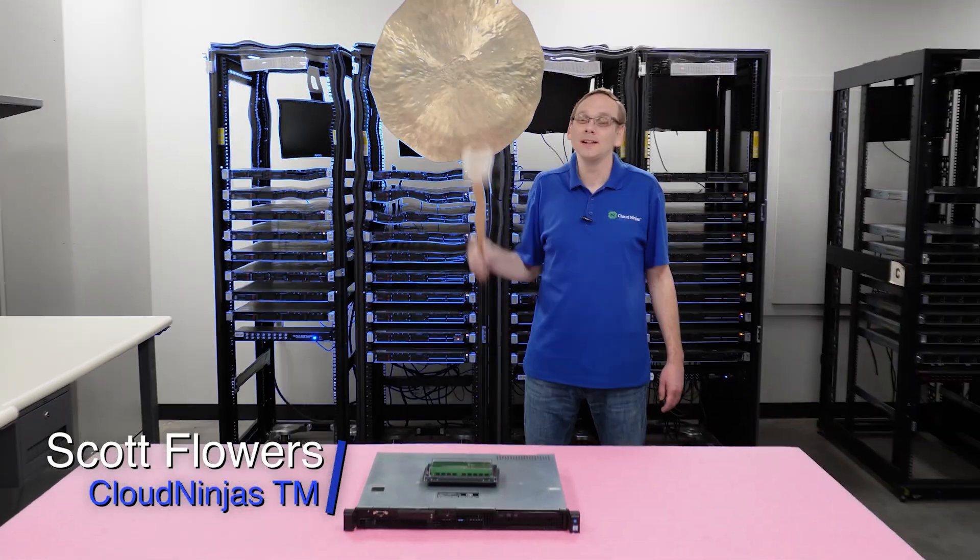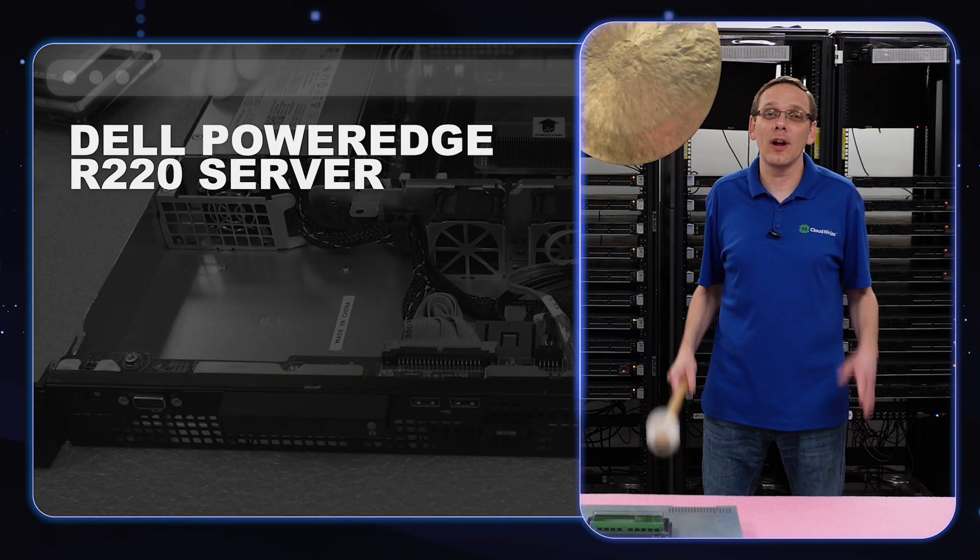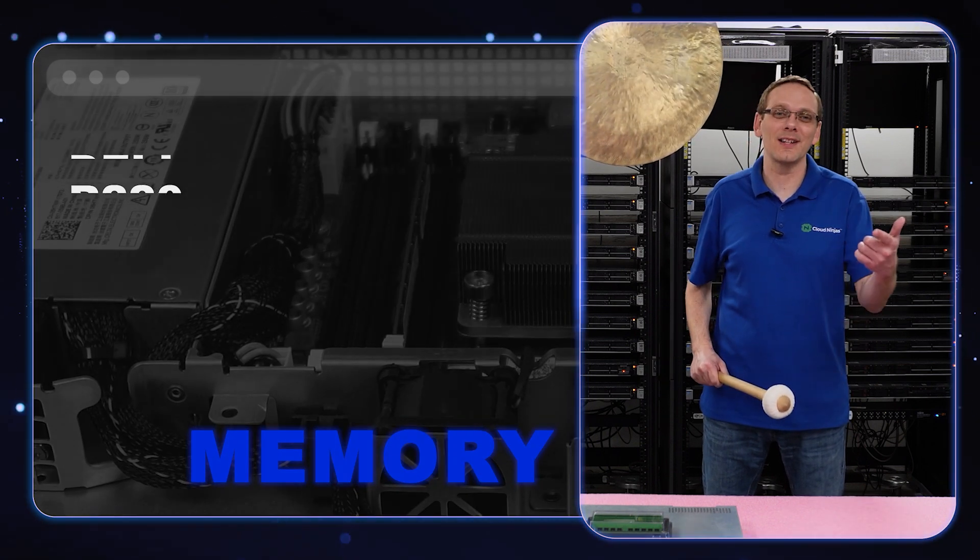Hi, I'm Scott Flowers with Cloud Ninjas. Today we're going to talk about the Dell PowerEdge R220 Server, and in this video we're going to specifically focus on memory. Let's get going.